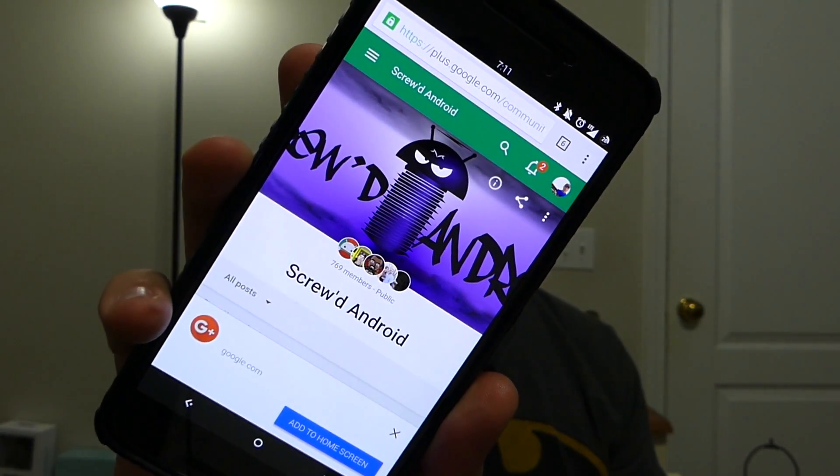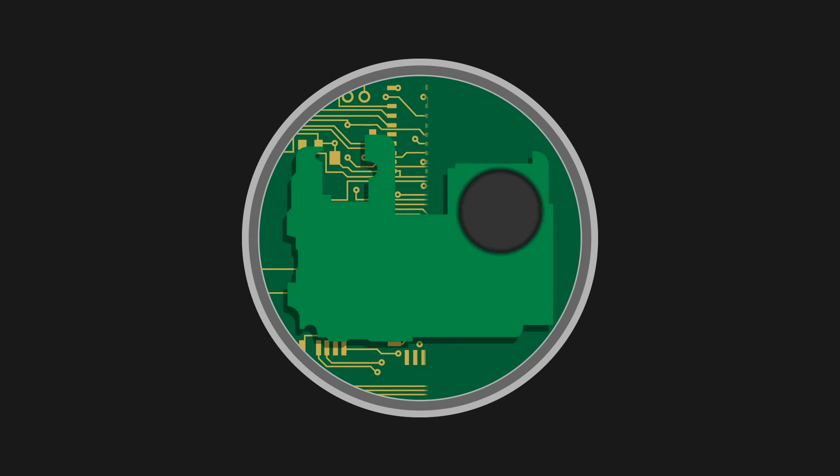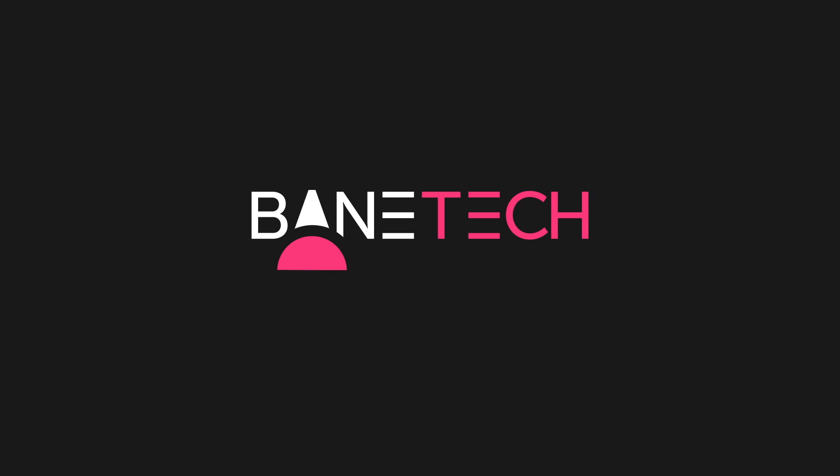What's up techies, we're talking about the Screwed ROM for the Nexus 6P. This has been my daily driver ROM for about three weeks now and it's been a great experience. It is jam-packed full of features and there's lots of customization that you can do. Let's go ahead and jump into this because there's a lot to talk about.